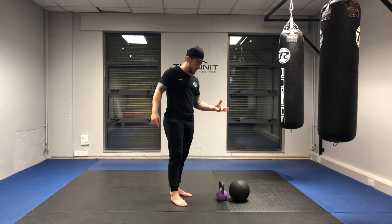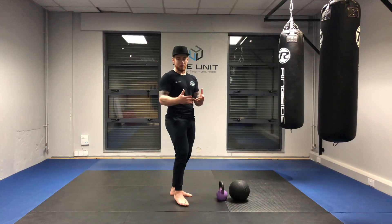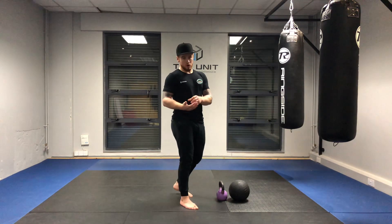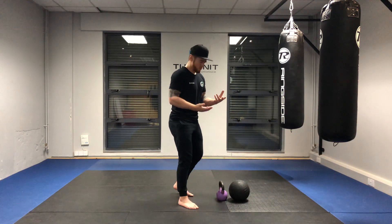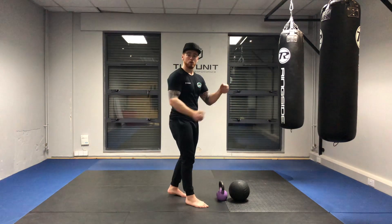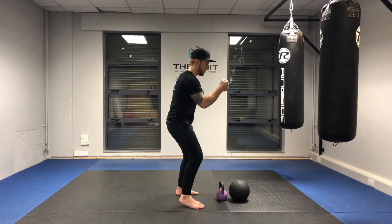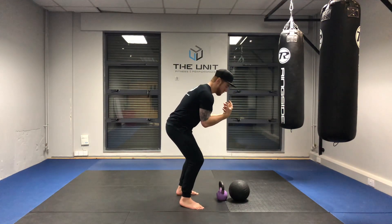All we need is any form of external device with a little bit of weight in it to act as a counterbalance. The counterbalance is for those who really suffer with poor ankles and when going down into the squat feel like they're falling back. If this is you, the whole idea of that counterbalance is to extend the weight — if you feel like you're falling back, you extend the weight and it's going to pull you forward.